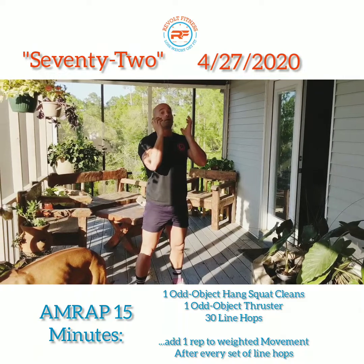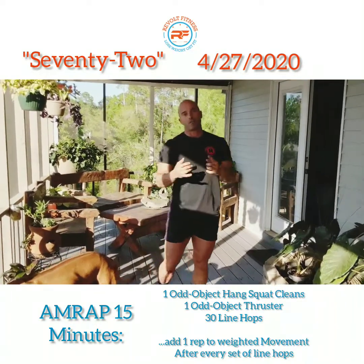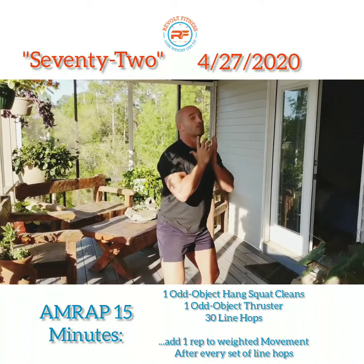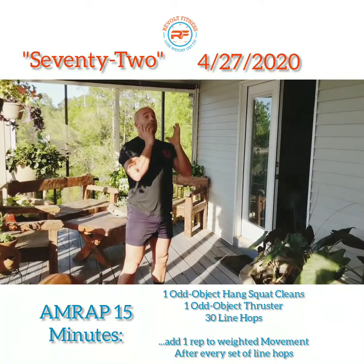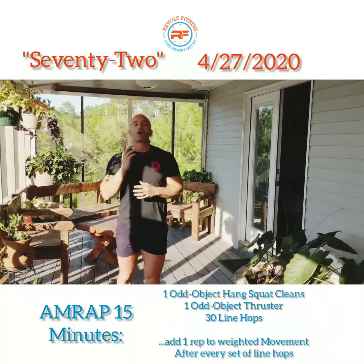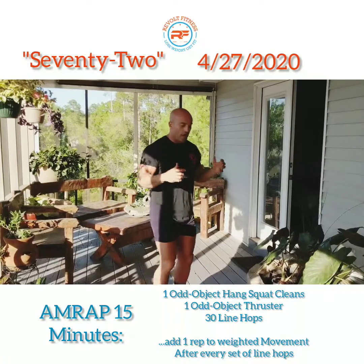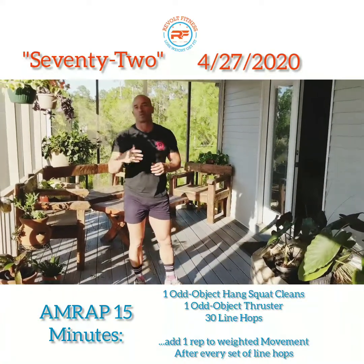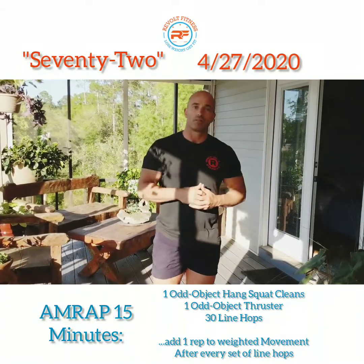Once you stand up, you can go ahead and do your thruster. Whether you have dumbbells or a barbell at home, you can do exactly the same workout, but you do have to completely stand up that hang squat clean. From there, do your thruster — which is obviously that front squat and push press all together. Then you'll do your 30 line hops, or 30 double unders, or single unders, whichever you have.